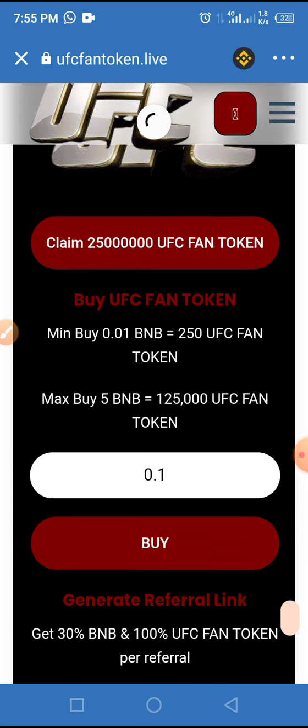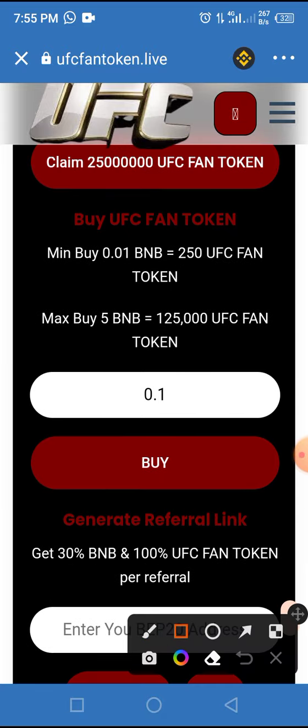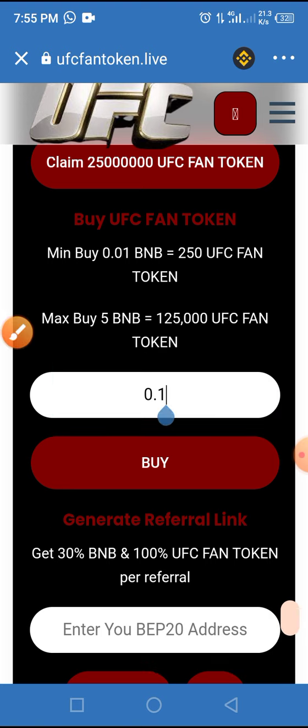If you want to buy this token in pre-sale, all you have to do is enter the amount of BNB you want to use to buy this token and tap the Buy button. For example, if you want to buy 0.01 BNB, tap the Buy button.